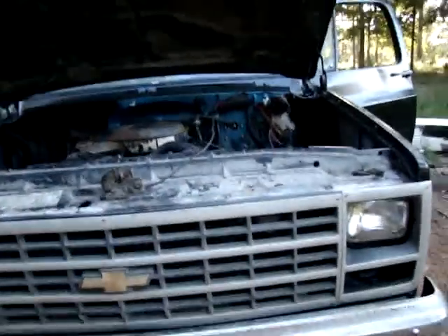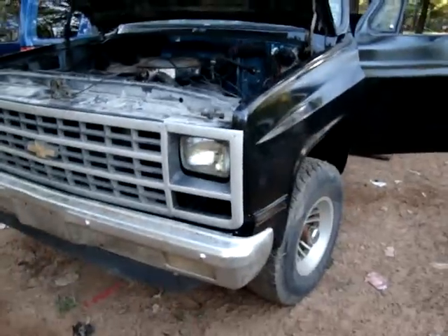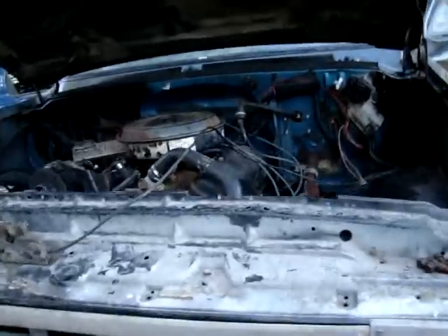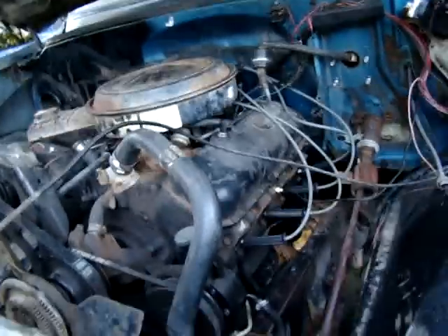Here's my newest project truck. It's a 79, I put the 80s model front end on it. It's a short wheelbase 4x4. If you've seen my other videos, I had a Camaro with a 454 in it — I took it out of that and put it in this. I sold the Camaro body, and I got sick of working on it.